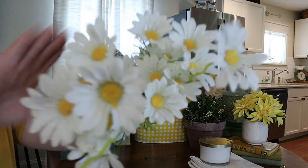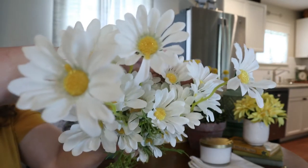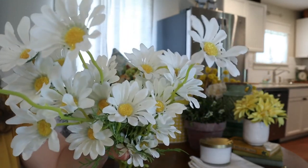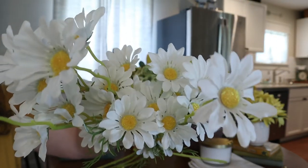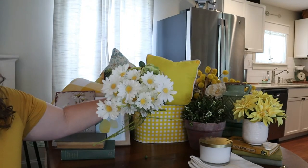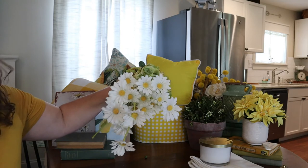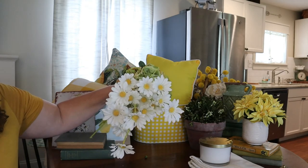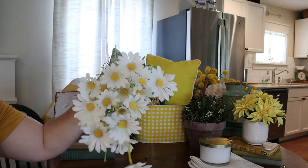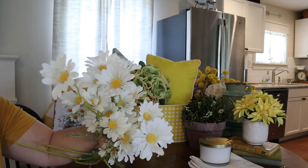Okay, now these were an Amazon find — if I can find the link, I'll include it below. Up close, they don't look too wonderful. If you want my honest opinion, they look sort of fake. But from far away — I'll probably have them up on my fireplace — I think they'll do just fine. They were very inexpensive and I got a bunch of them. Sometimes you have to sacrifice a little bit to save money, but I think in the long run this is going to be just fine for my summer decorations.